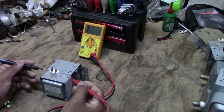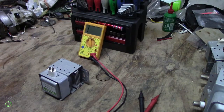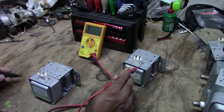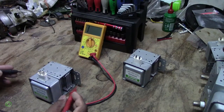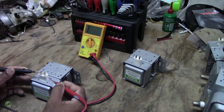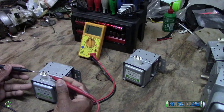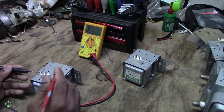I'll show you the difference now. This one is a bad magnetron. With the bad one, you are getting a reading — and you're not supposed to get a reading. You try the other end, and again you're getting a reading when you're not supposed to. So this one is bad.